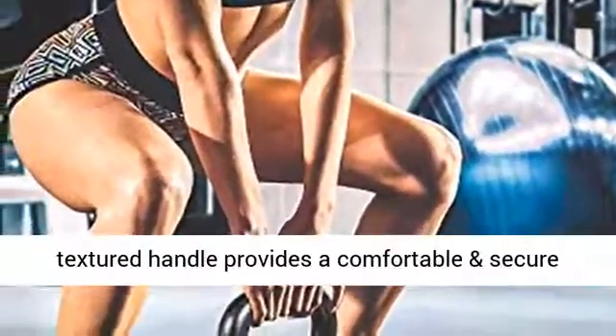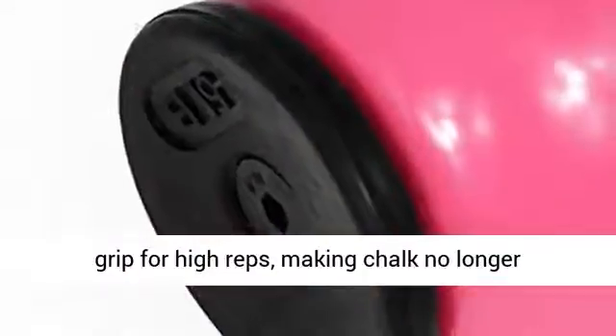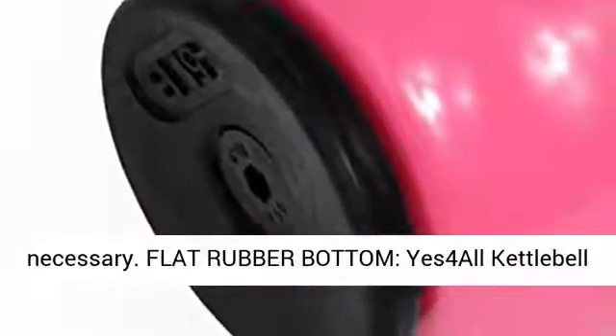Wide smooth handle — high quality, slightly textured handle provides a comfortable and secure grip for high reps, making chalk no longer necessary.